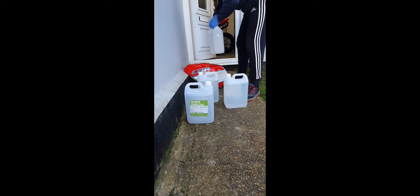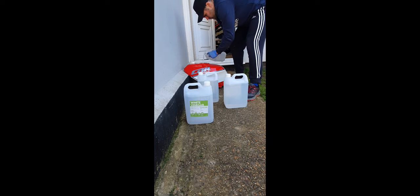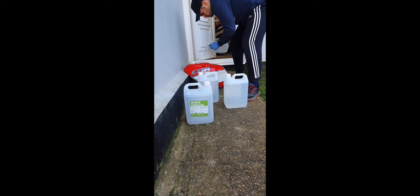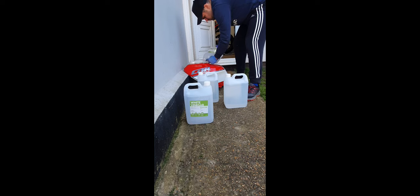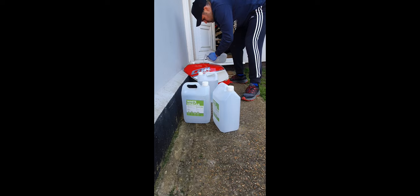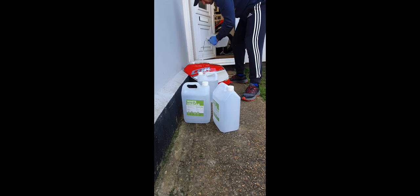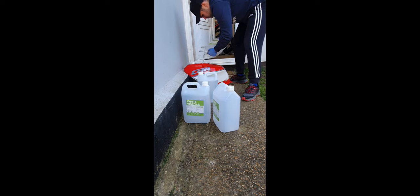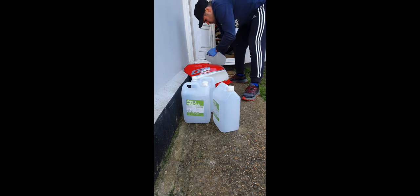Here's the vinegar going in — we've got 20 litres in total. There was a little spill there at the end, not a bad effort considering it's quite windy today. We give it another try — long pour, success. Last little bit going in.